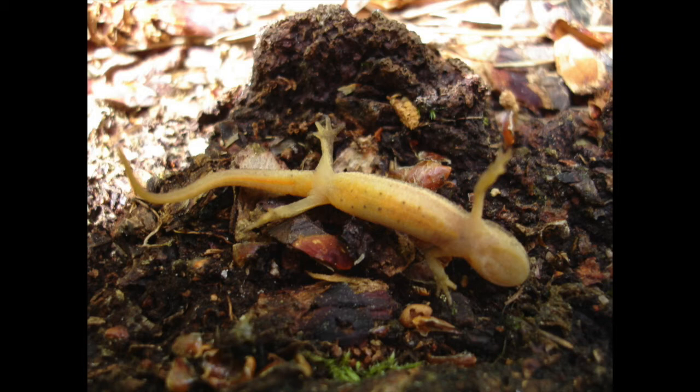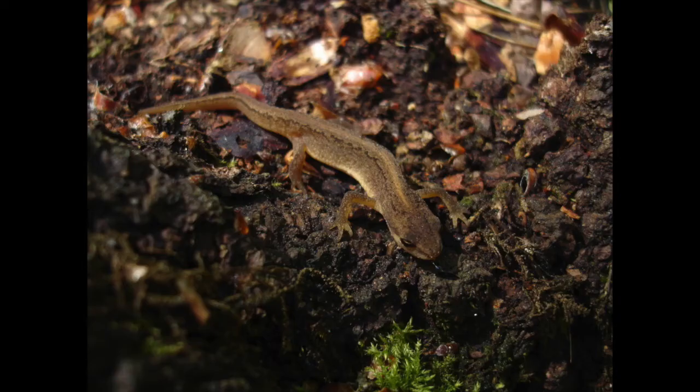The palmate newt used to be called Triturus helveticus, now it's called Lissotriton helveticus. This is what it looks like when you find it under a log — they live in exactly the same places as the common newt. I usually find it pretty tricky to tell if they're a palmate or common newt unless I flip them over and look at their bellies and throats.